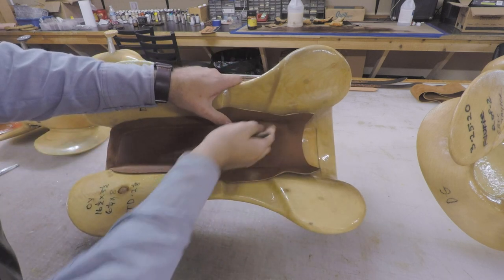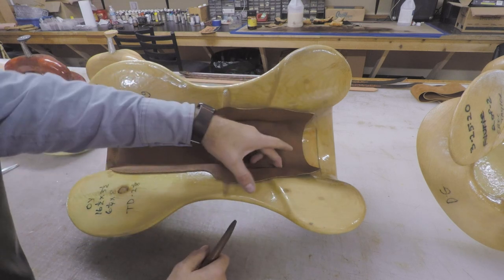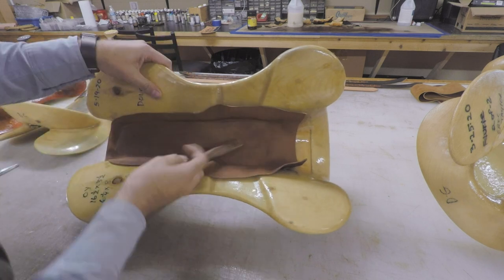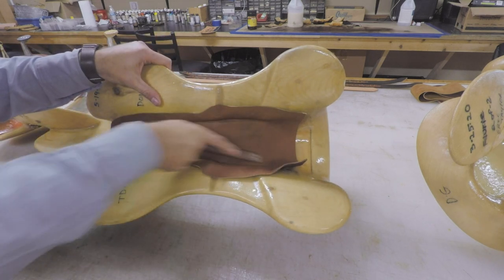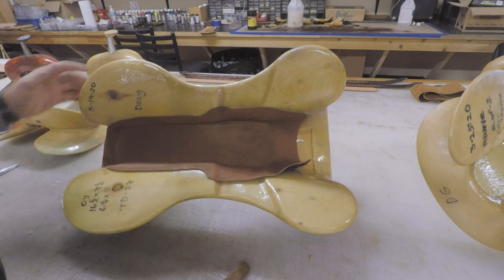On mine, I don't worry too much about gluing this front piece down yet, because when I get the ground seat done and push it up through the handhold, I'll have to break that glue loose anyway to get it where I want it. Make sure we've got good adhesion.